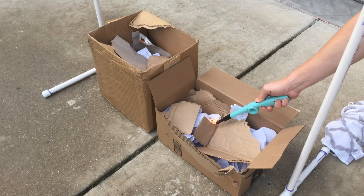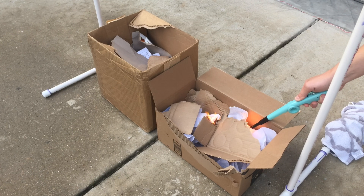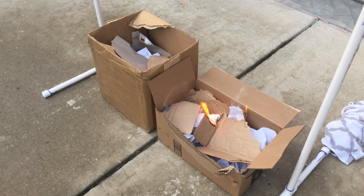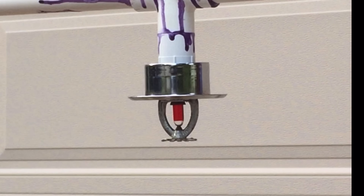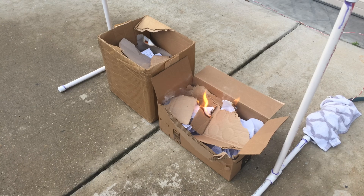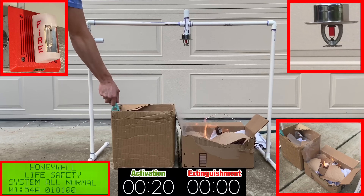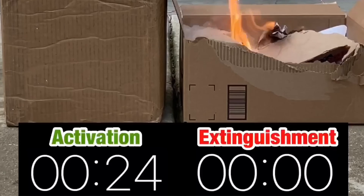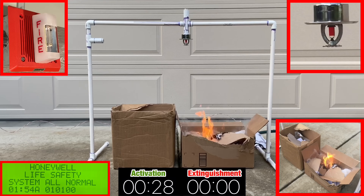With the pendant sprinkler installed, let's turn on the water and light the fire. A quick disclaimer: don't play with fire if you don't know what you're doing. Fire is dangerous and can get out of control quickly. I've done many fire demos like this over the years and I know what to do and how to respond. You can see that there are multiple camera angles for the setup — one at the fire sprinkler itself, one at the fire, one at the fire alarms, one at the fire alarm panel screen, and finally the whole setup. I also have a timer for how long it took the sprinkler to respond and how long it took to extinguish the fire. Let's begin the first test.